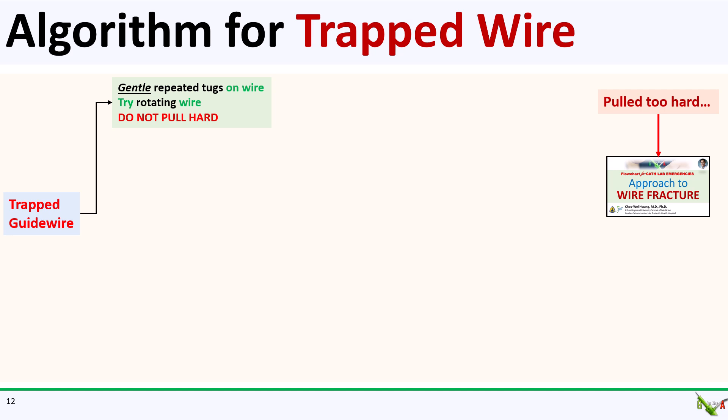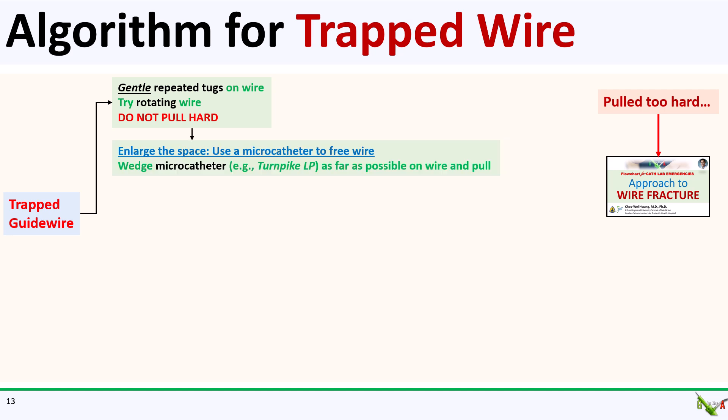Remember not to pull too hard. But if you pull too hard and the wire snaps, then you can take a look at my other video in which I go over how to approach a coronary wire fracture. If just tugging at the wire doesn't work, the next thing to do is to try to enlarge the space between the wire and whatever is trapping it, whether it's a stent or a chunk of calcium.